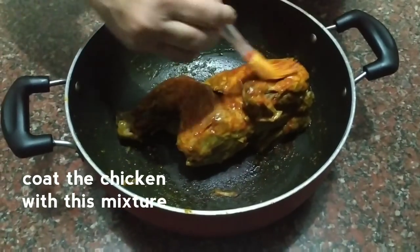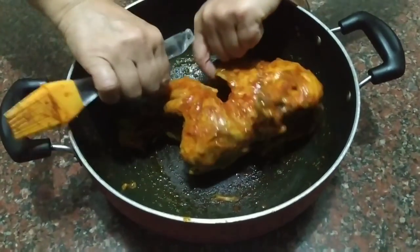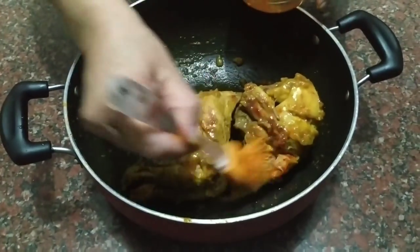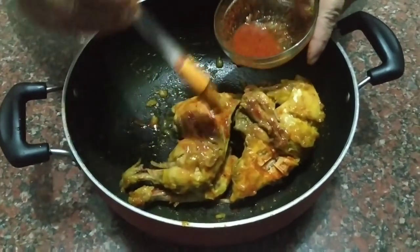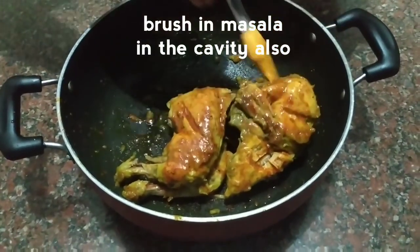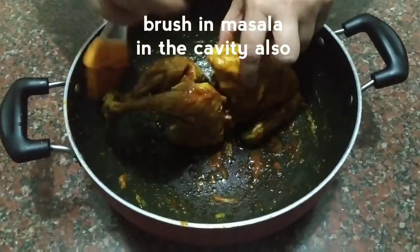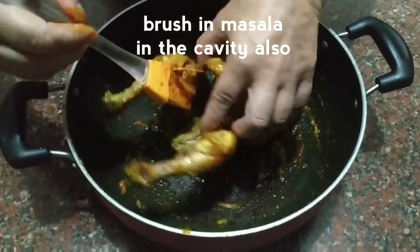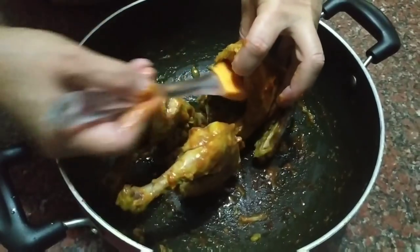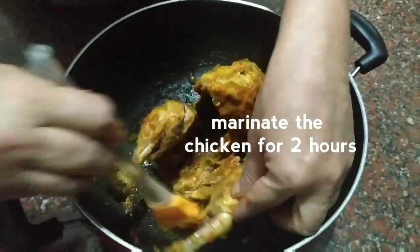Brush it in one direction, then turn it and brush it in another direction. Brush the top and put it in the cavity as well. Now put it in for 2 hours for marination.